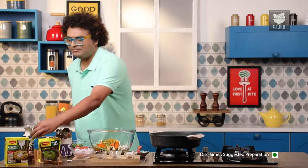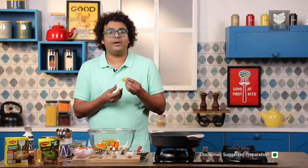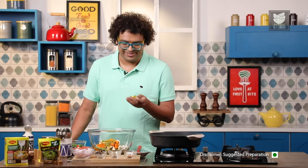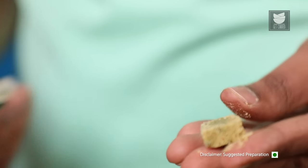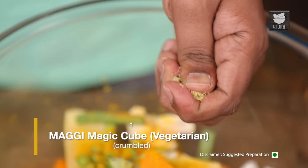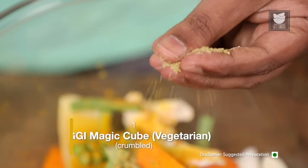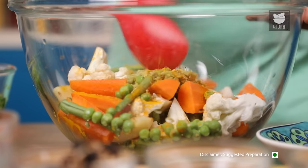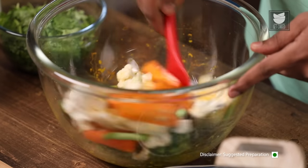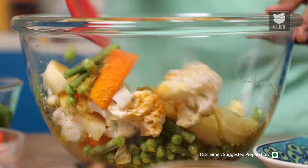How do you use this? All you do is open the packet, crumble it and mix it in with the ingredients. Now this adds a brilliant punch to your everyday dishes like dals, rice, vegetables and more. Let's get to action. Let's mix all of this, marinate the vegetables and let these marinate for at least 15 to 20 minutes. Let's keep this aside.